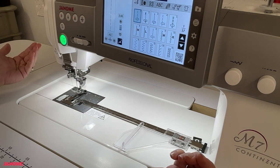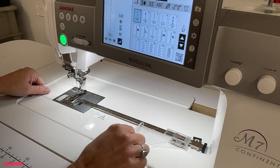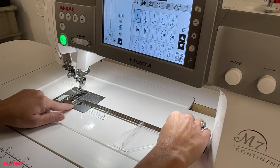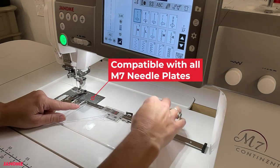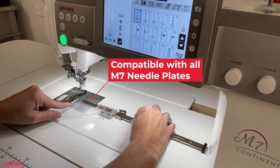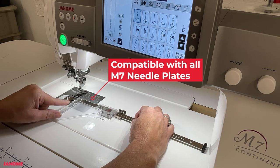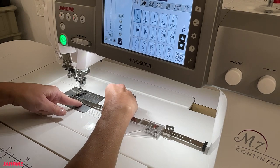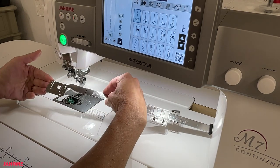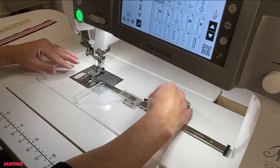It works exactly the same way as the circular stitch attachment. To remove the cloth guide, press the button and remove it just like you would your bobbin hook cover. Just make sure the acrylic guide is out of the way so you can access that button — press it and remove the cloth guide. It's that easy.